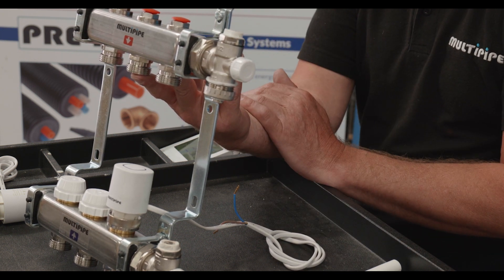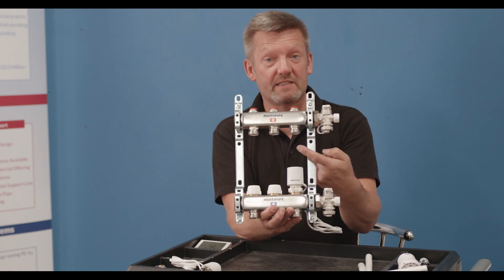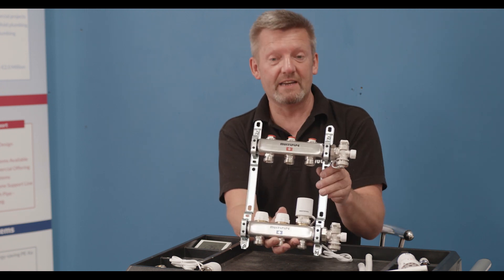The smallest manifold on the market is two loops and the biggest is twelve. The connections for the pipework onto the manifold itself can be either 16mm MLC, or you could run the smaller 12mm MLC directly to the radiator if you want a piping wall.